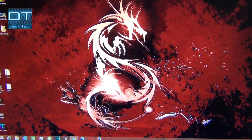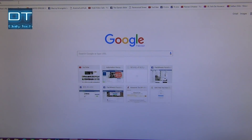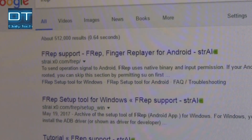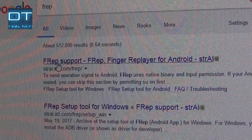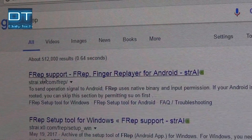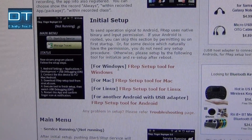Now this is my desktop screen. I'm going to open Google Chrome, open a new tab, search for the Frep setup tool, and click on the first website. Scroll down and you can see 'Frep Setup Tool for Windows' — click on it.